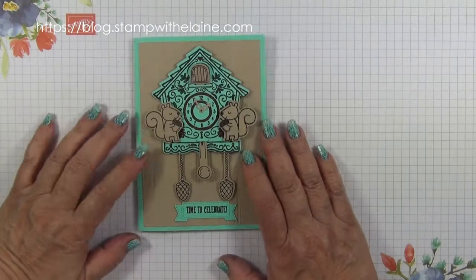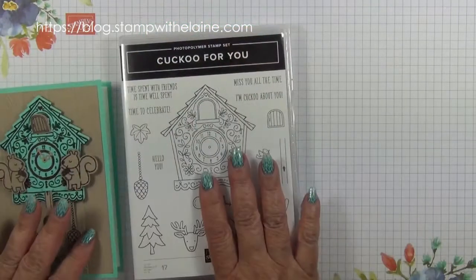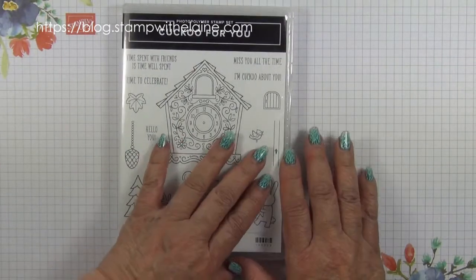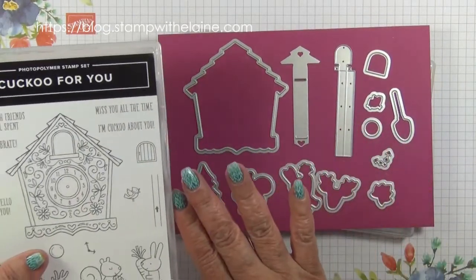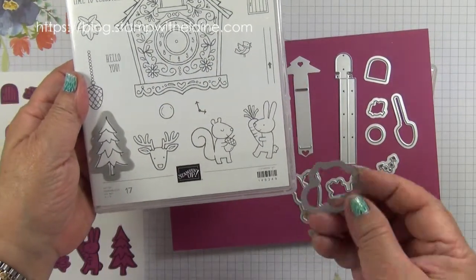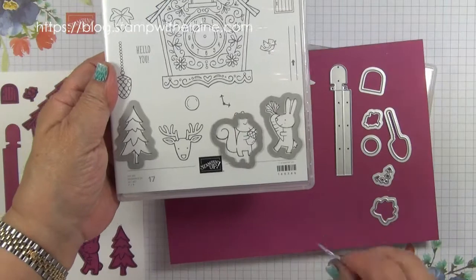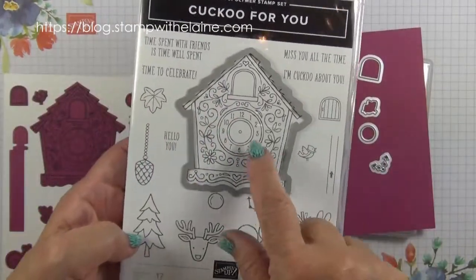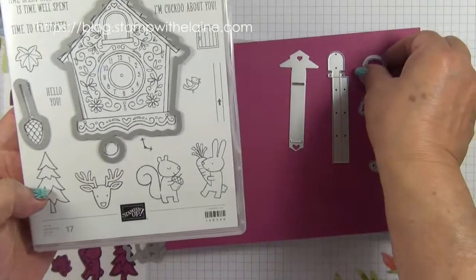I love interactive cards, and if you do too, you'll love this set called Cuckoo for You. It's in photopolymer and it's on page 29 of the new annual catalogue 2019 to 2020. There is a set of coordinating dies, and if you purchase both together it will save you 10%. This image here happens to be true to size, so these dies will cut out the squirrel, the tree, the rabbit, the deer, an autumn leaf, the cuckoo clock, and the pendulum.